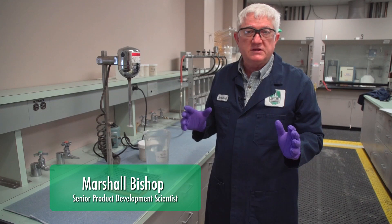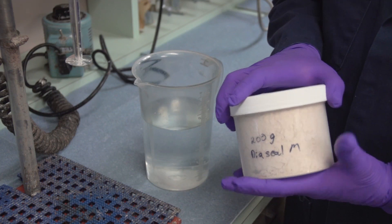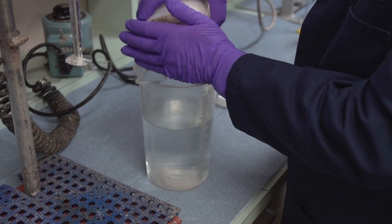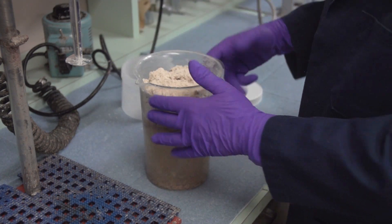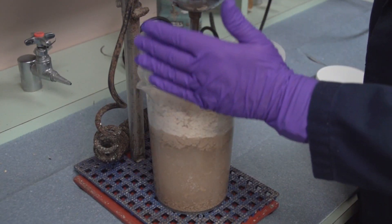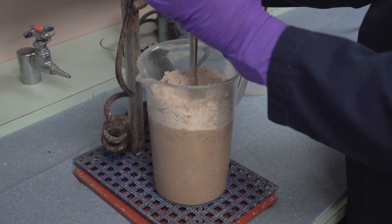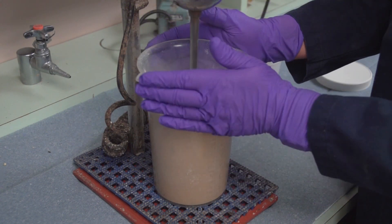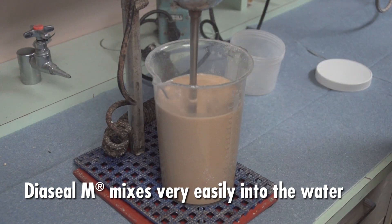What I'd like to show you is how easily diacylm mixes. I have 200 grams of diacylm. Now we'll take the diacylm and add it to the water. This is just a little dusty. And you can see how easily that mixed into the water.